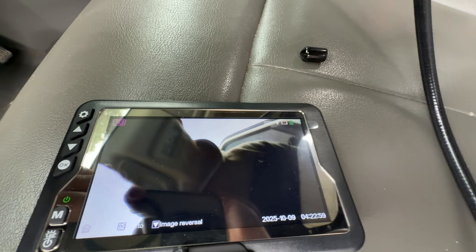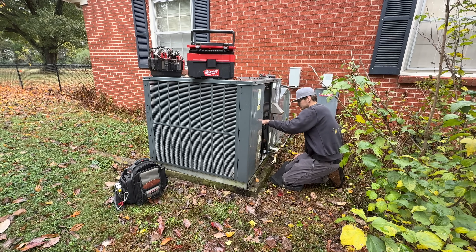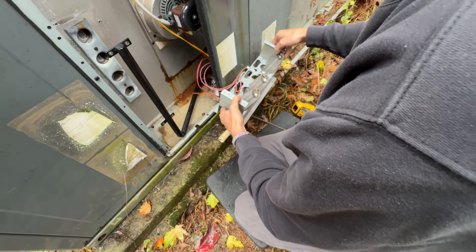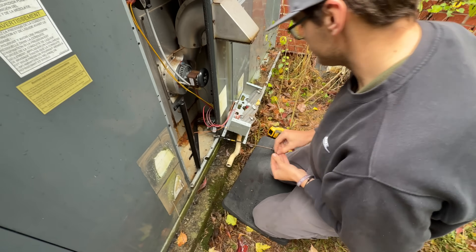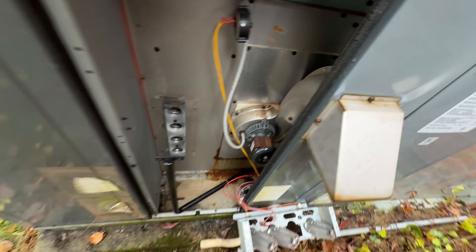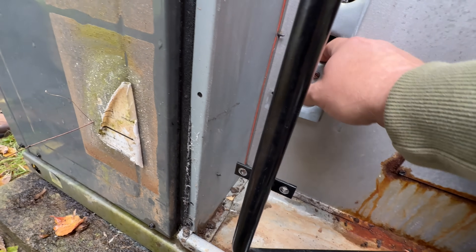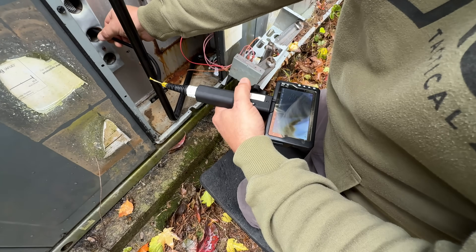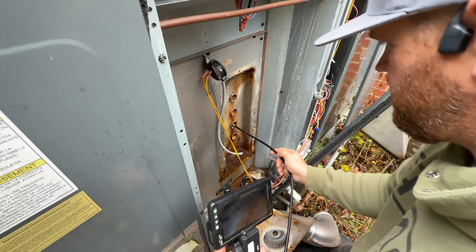Hey, it works. All right, let me see what we got. All right, so we're looking at this second from the bottom. There we go. I don't see anything — it would be blocking flow.